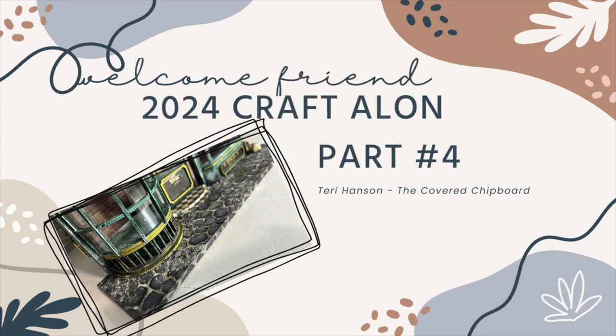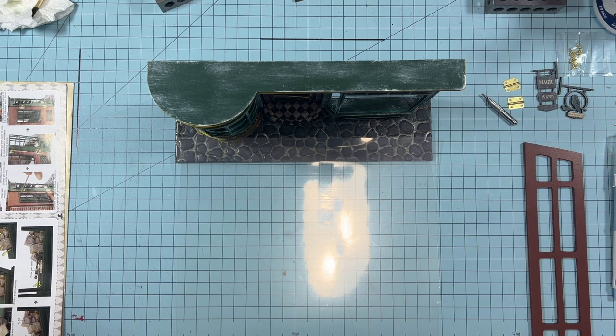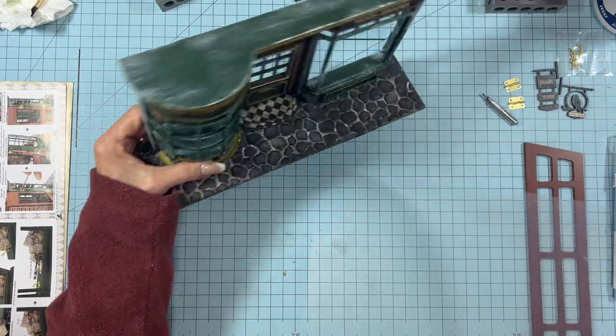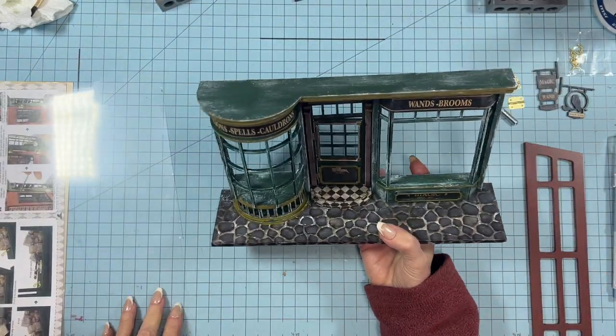Welcome back to our 2024 Craft Along series and the last part of our Magic Shop build. When we last left off, we had done some finishing on the base and we finished the front part of the shop.